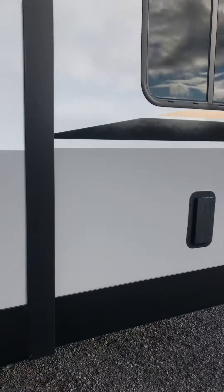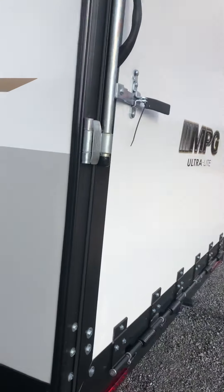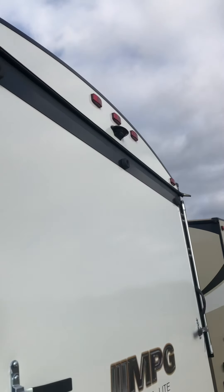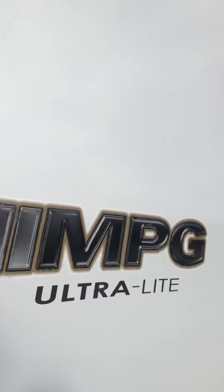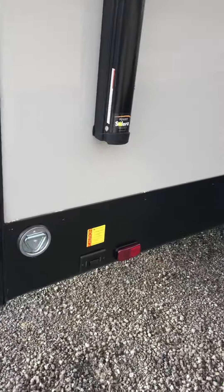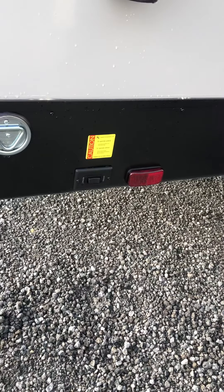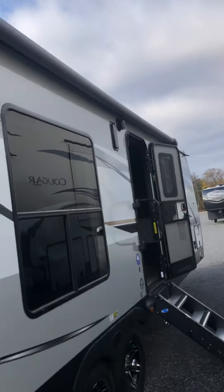There's a vent in the back and one on each side so you can circulate air. This one's wired for a backup camera — you can plug one in easily, the monitor plugs into your cigarette lighter and it's all wireless. There's a button for the power jacks in the rear, a spot to tie your dog off, a long full-length awning, and outdoor speakers.